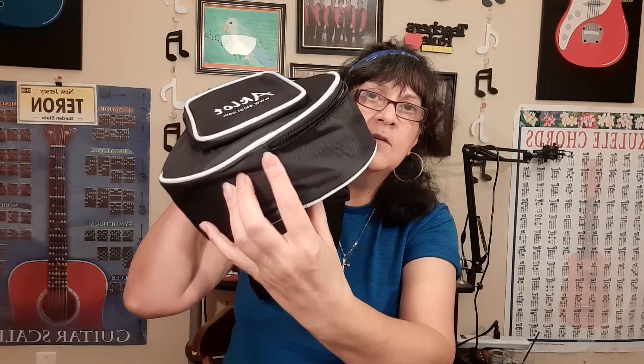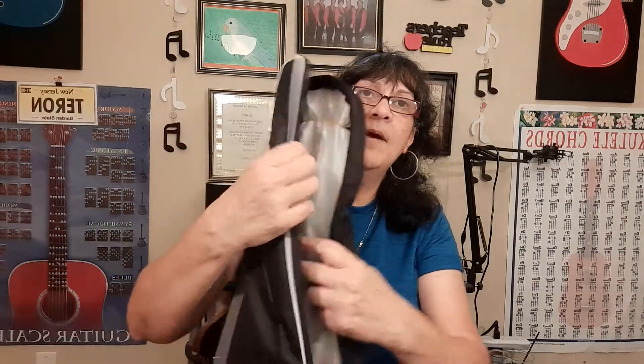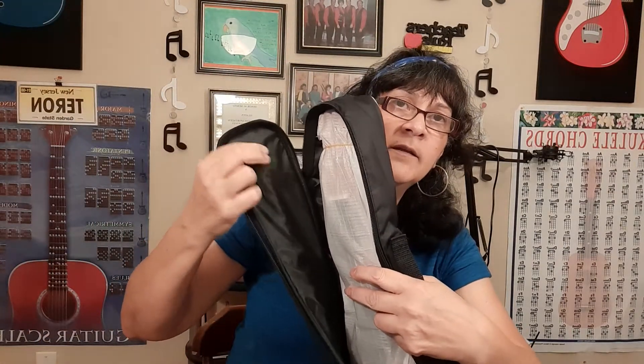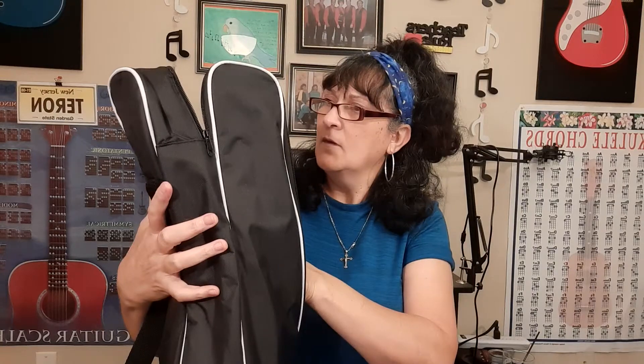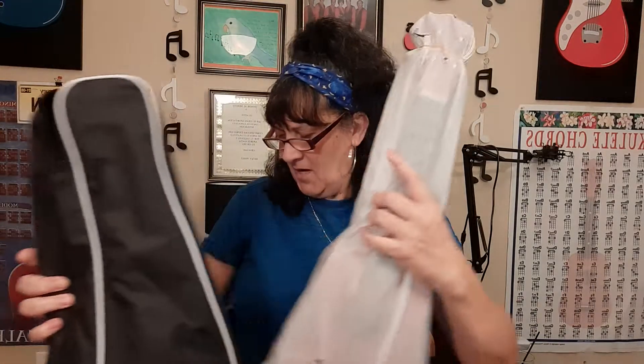The case opens up nicely — it's lightly padded but you have a covering on there and you can feel the padding, so it does protect the instrument pretty well. Let's take a look at this baby and check out those special features which are so amazing.